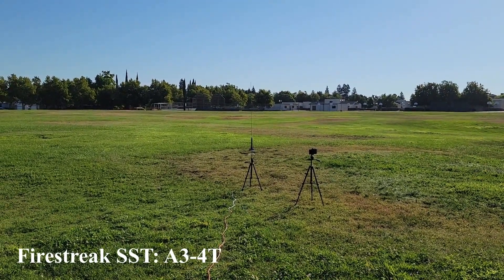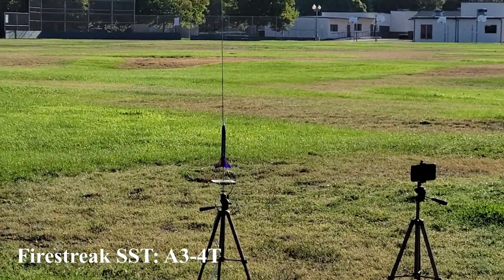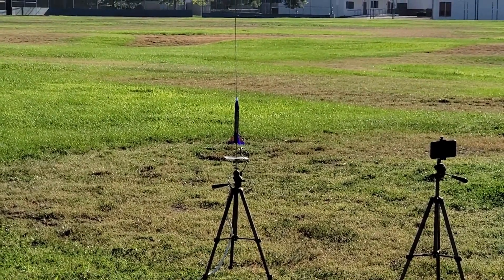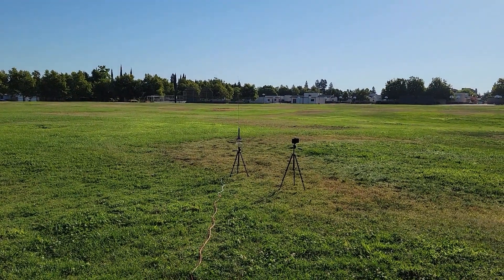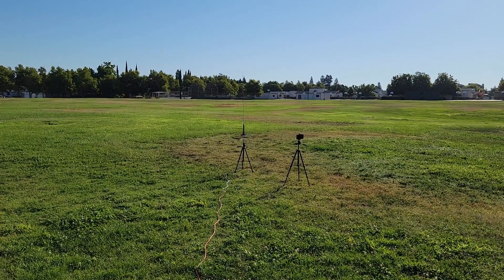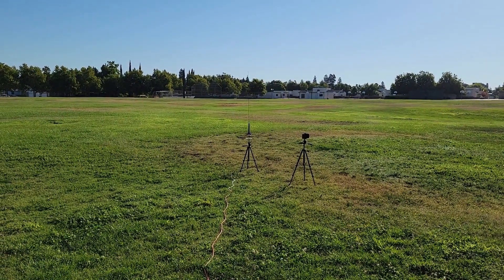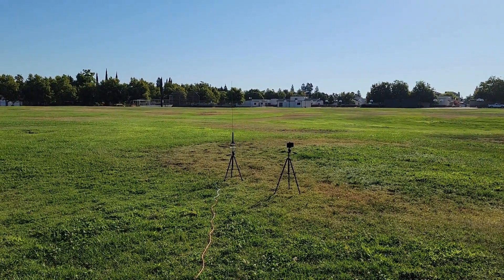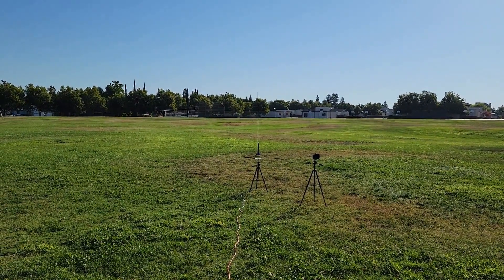Okay, so next up is the Firestreak SST, and I picked up this rocket specifically for Mini Engine Monday. It's kind of an interesting looking rocket — looks pretty fat, but it's got a BT-5 tube going through the middle of a plastic casing, and it snaps together. Hopefully nothing bad will happen and it won't blow apart into a million pieces. This is going on an A3-4T. Launching in 5, 4, 3, 2, 1.